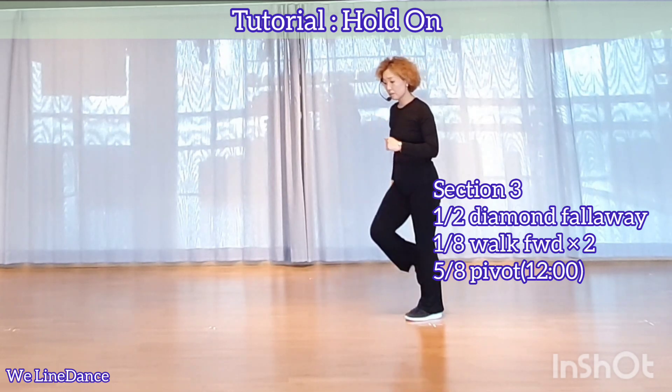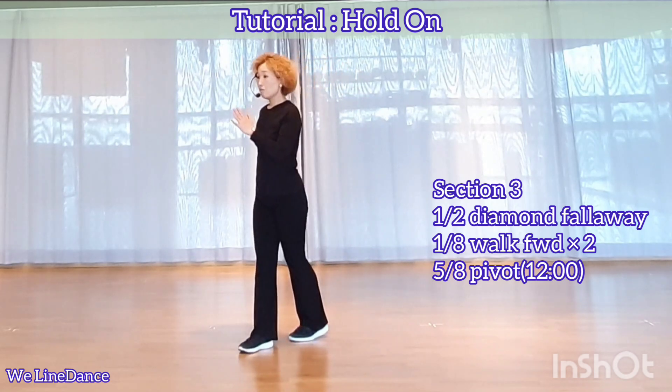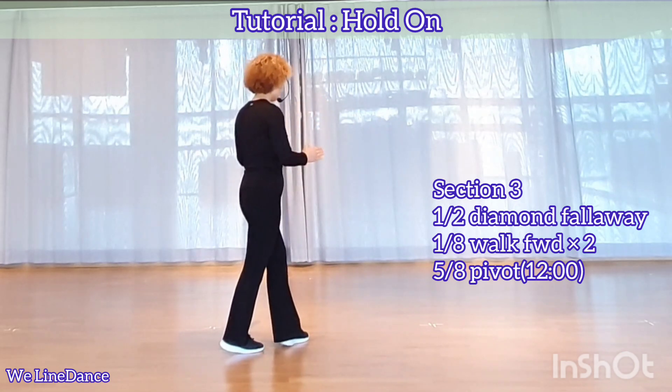One ace to your left, stepping forward, forward. And step forward, and step forward. And step forward. Five ace to your left, and transfer your weight onto left.